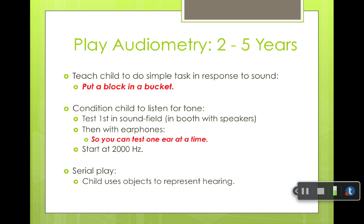You can do this either with headphones or in sound field. If you use insert earphones, you can test one ear at a time, which is obviously a better test if you can get results from both ears.